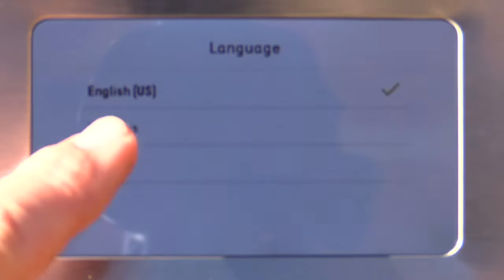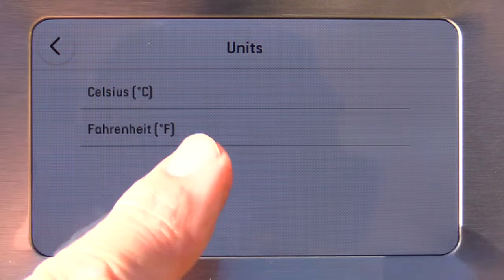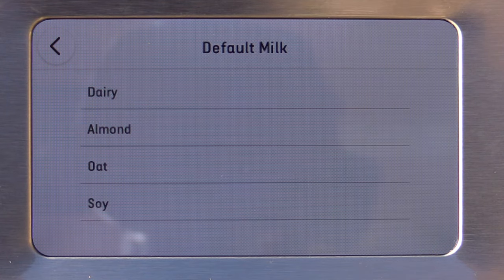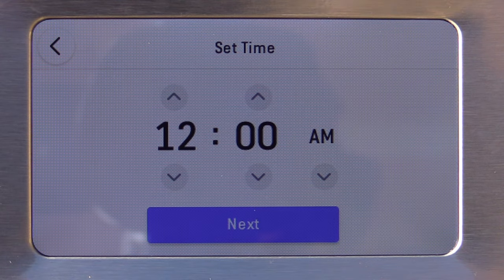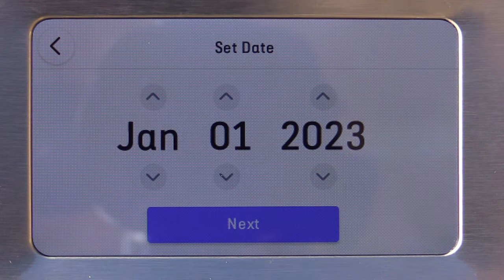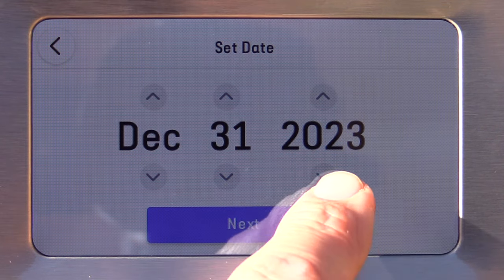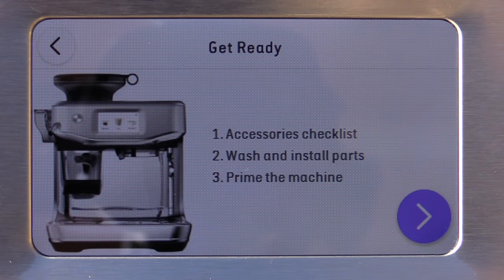I'm going to hit English. I'm going to do Fahrenheit and my default milk will be dairy milk. Time to set the time — it is actually December 31st of 2023, but you'll see this later than that. And now I'm going to follow the steps here as I go.